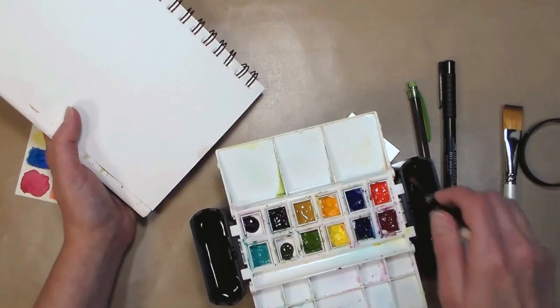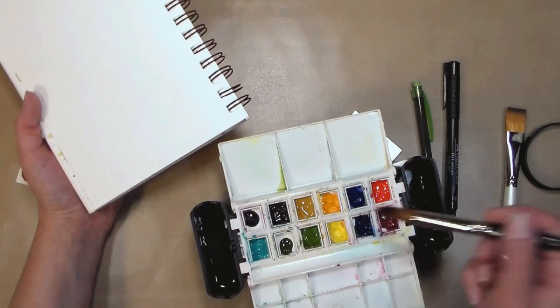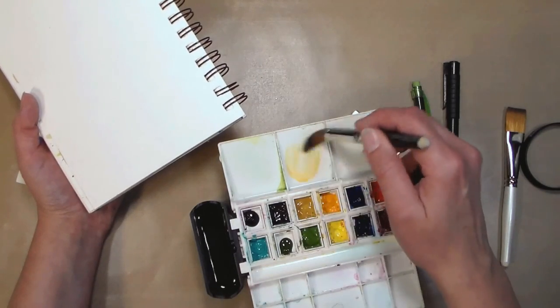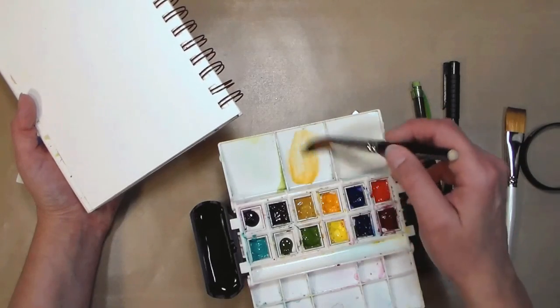This is the extra brush I brought. My paint is not completely dry yet, but you can see it's not beading up even with a lot of water on it, which is kind of cool for a plastic palette.